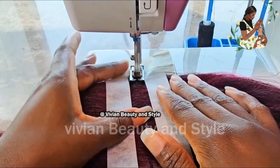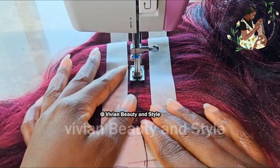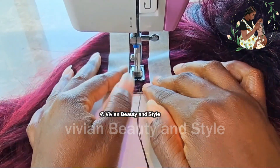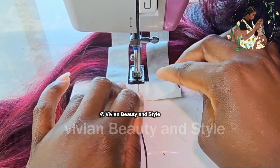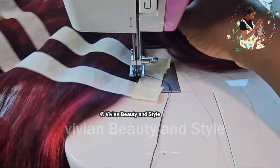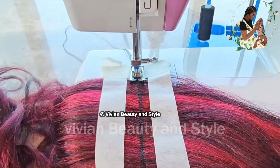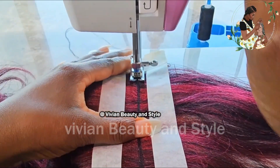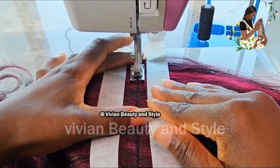Using the twin needle cuts down the time spent sewing the weft because you only need to do about four passes instead of eight. If you need six rows of stitch, you only need three passes with the twin needle. You can make this hair weft using either a twin needle or single needle — whatever type you have.